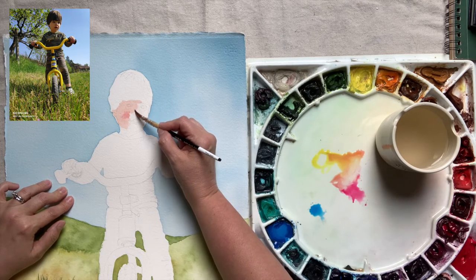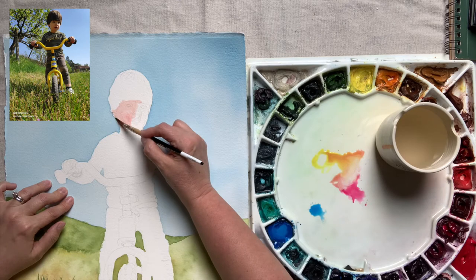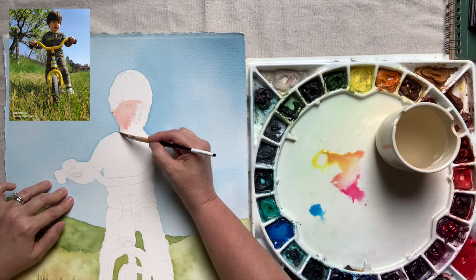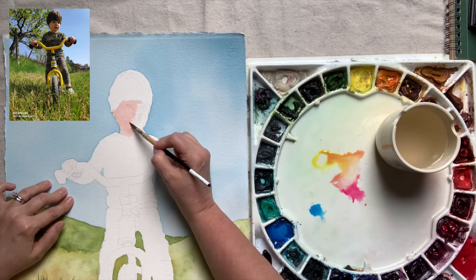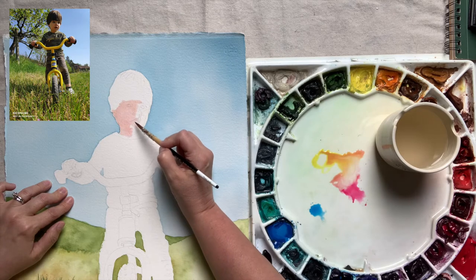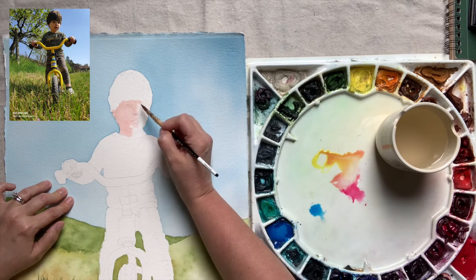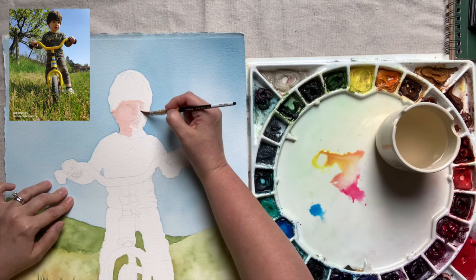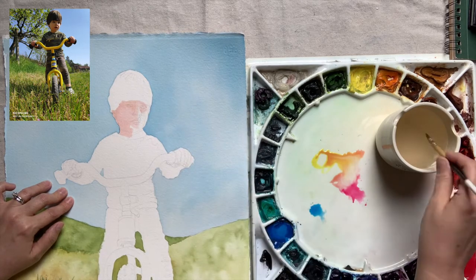If we leave the whites of the eyes as the white of the paper, they will really look stark and unnatural. Notice my puddles of paint on my palette. I have a distinct puddle of Hansa Yellow Light, a separate one of Quinacridone Rose, and in between where they've mixed a little bit together. But this allows me to dip my brush into either a more yellow side or a little bit more rose side of that puddle, so that I can keep changing the color as I paint the skin tones of his face.